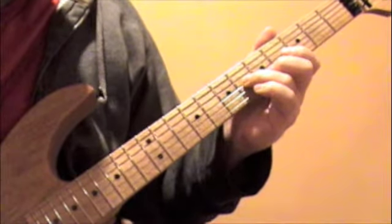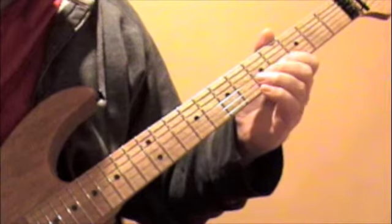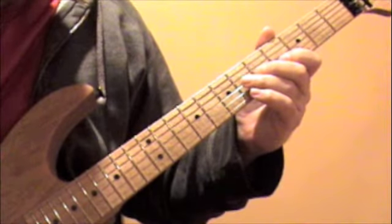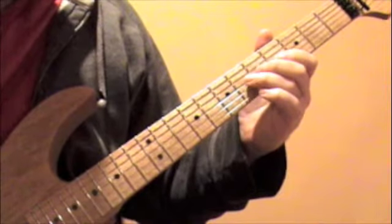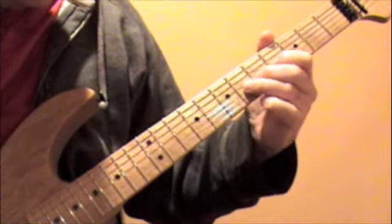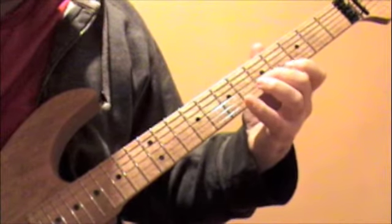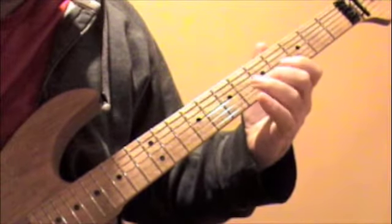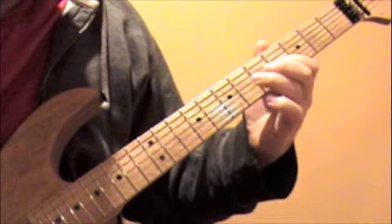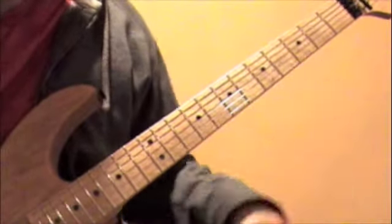And then from there, you're going to play the fifth to the fourth on the B string, then sixth on the G again. So slowly it's... and a wide vibrato at the end of that.